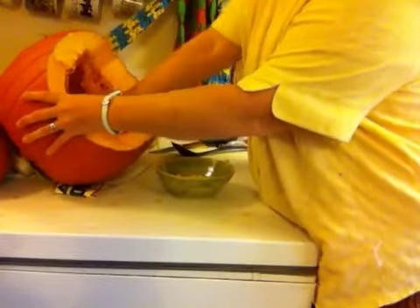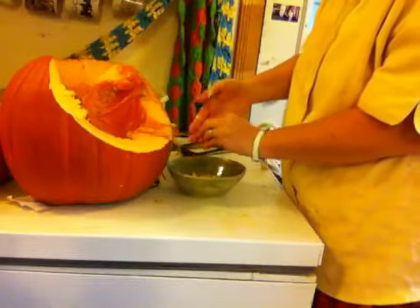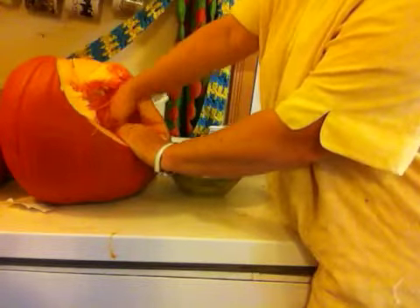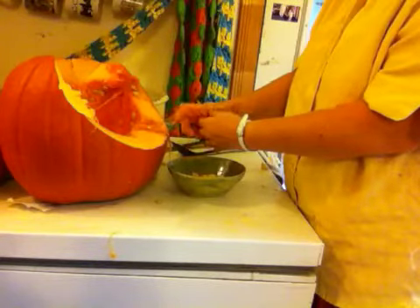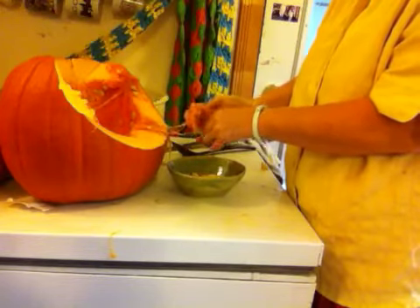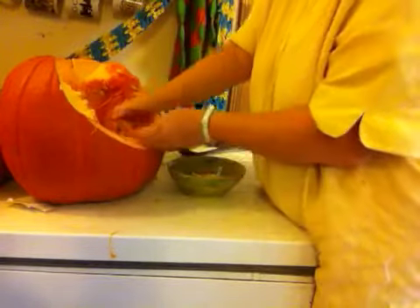Our hydro is now priced according to time of day. The highest rate is from 11 to 7, I believe — that's the most expensive time. From 7 to 7 at night is the cheapest, so that's when I'll fire my kiln.